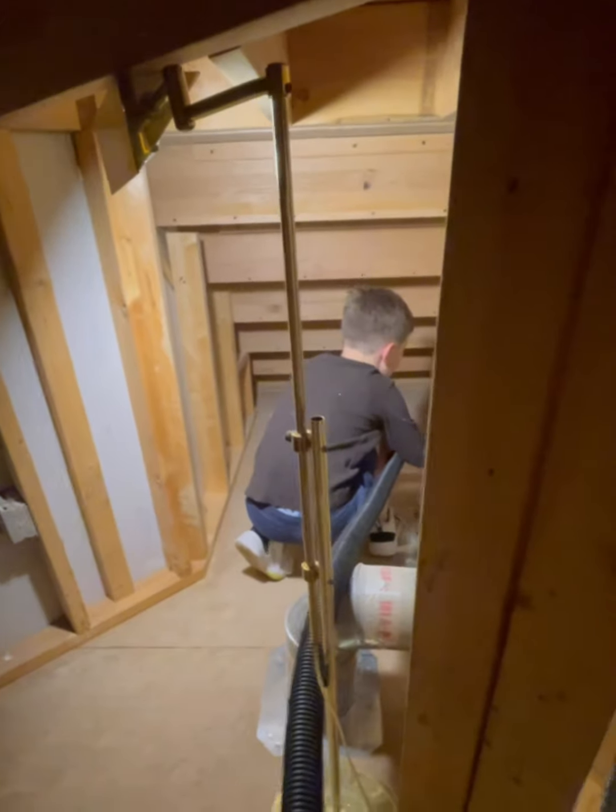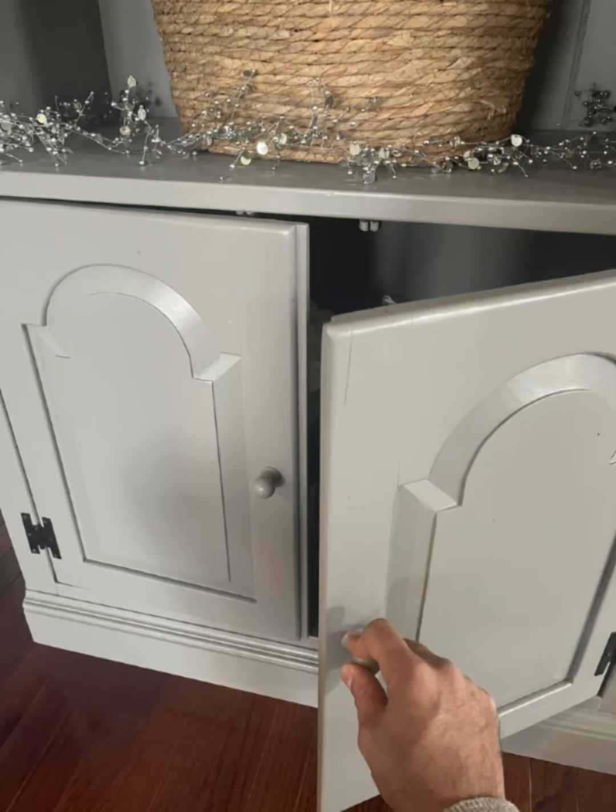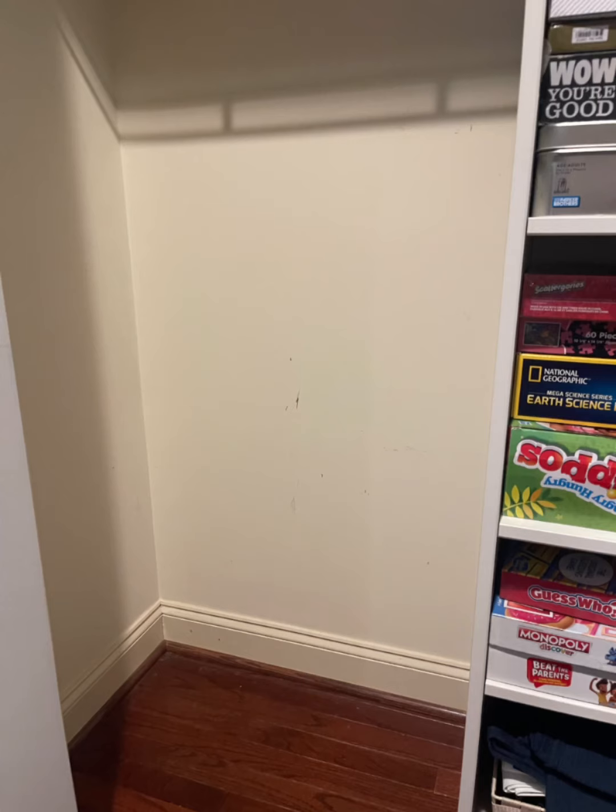After we cleaned this all up, we started thinking about an entrance. I didn't get approval to use these cabinets, so we're just going to make a door in the back of this closet on the other side.